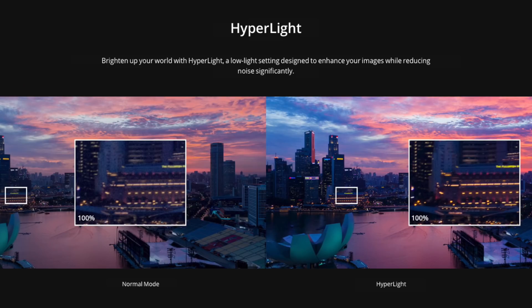The Zoom model also features HDR photo as well as something called hyper light, which allows it to take really detailed images in low light conditions.